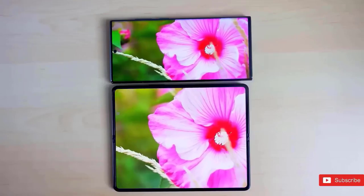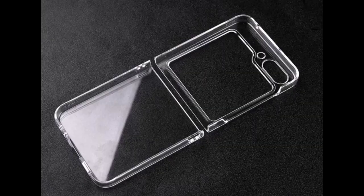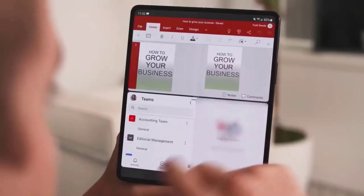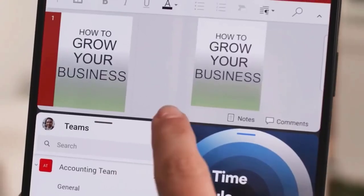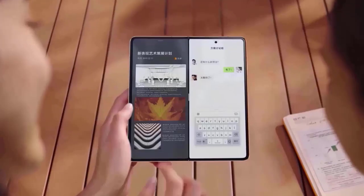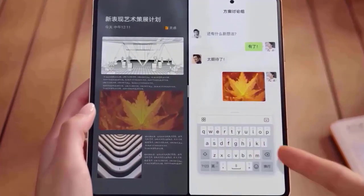We already showed you the Galaxy Z Flip 5's transparent case, and now Ice Universe is providing us with the Galaxy Z Fold 5 case. I have to warn you that the case could let down anybody hoping for a substantial advance, as it is comparable to the Z Flip 5 clear case that surfaced last week — a transparent protective case made for the Samsung Galaxy Z Fold 5.